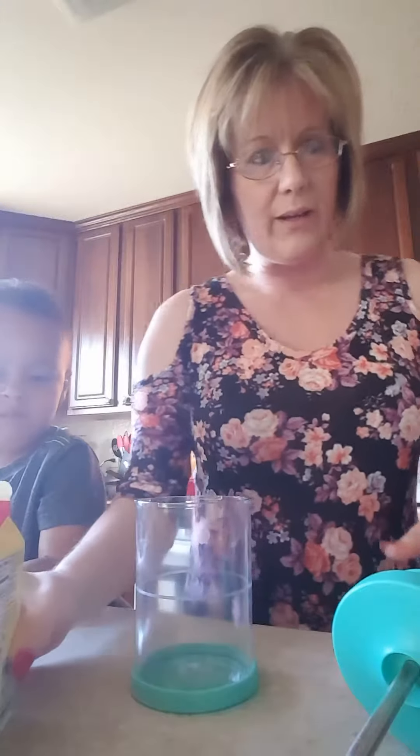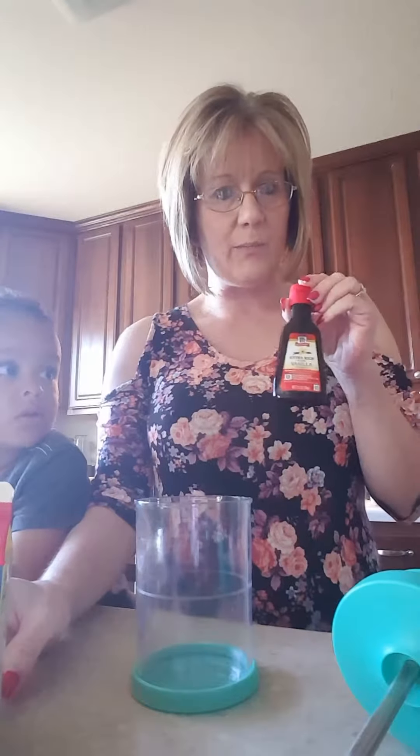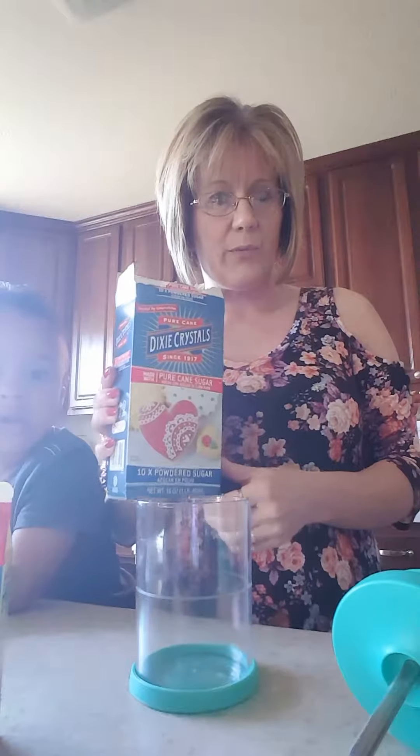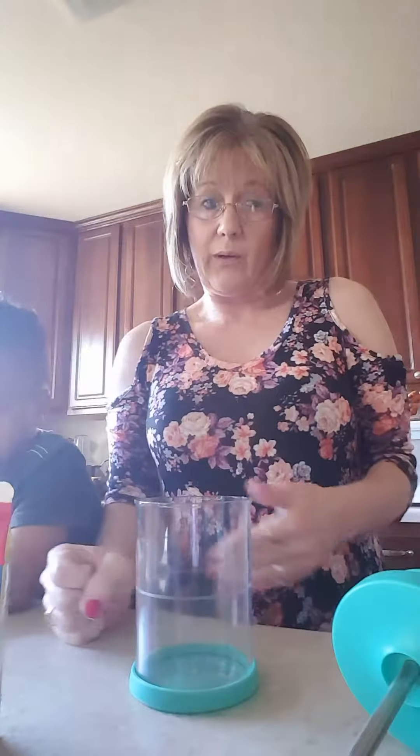You will need three ingredients to make the standard basic recipe for Pampered Chef's whipped cream: about a cup of heavy whipping cream, a teaspoon of vanilla extract, and three tablespoons of powdered sugar. I do like my whipped cream a little sweeter, so I will go a little heavier on that myself, but you can do it however you like.